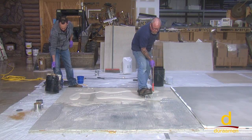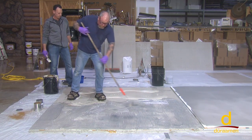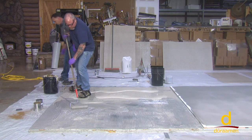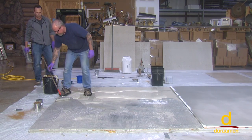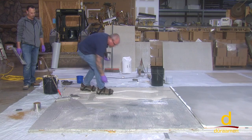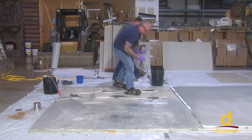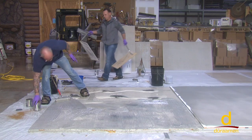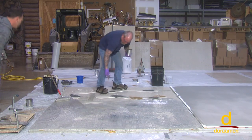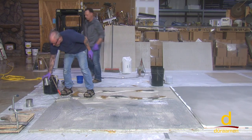Now, normally on an actual project, right about now I'd have a second person on the spiked knee boards. I'm going to let you do the rolling because I'll get on the knee boards real quick and get some more color in here. You can probably roll that without your spiked shoes.